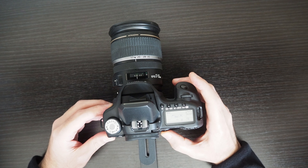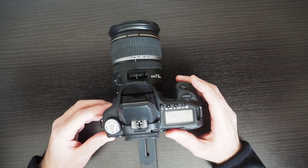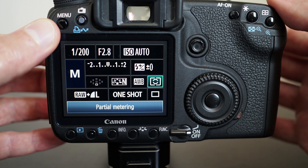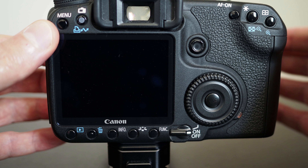Another thing worth mentioning is that the camera takes the light of the flash into consideration when doing the exposure — the metering essentially. So here we have our metering modes and I've chosen partial metering. When you use the flash, the camera takes that into account, so if you're looking at the viewfinder and see that the exposure is correct, then it will be correct when you fire the flash as well.